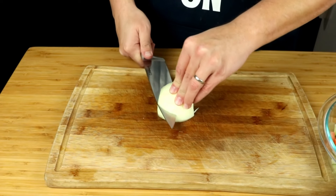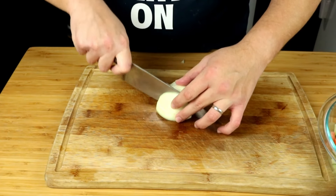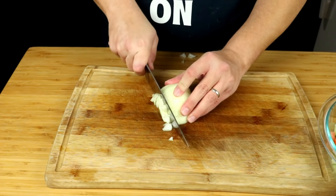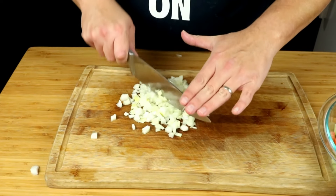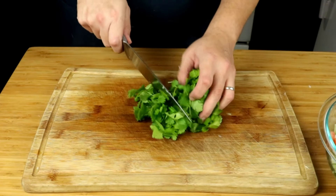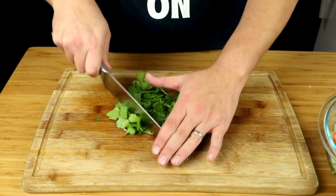Now you want to finely chop a half of an onion. Then we're going to cut about one cup of cilantro — go ahead and give it a nice chop.